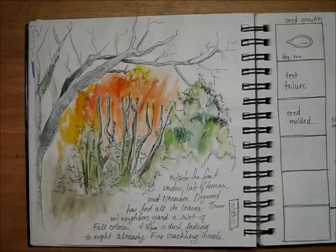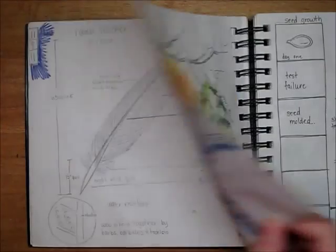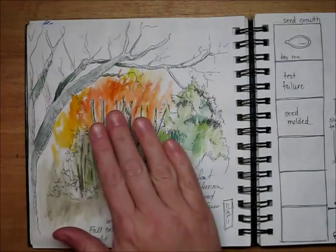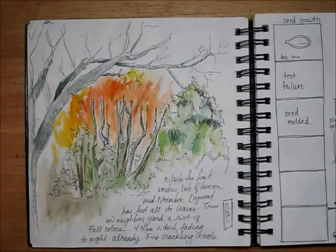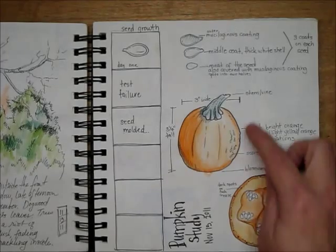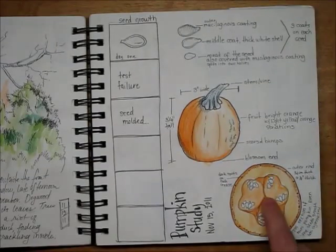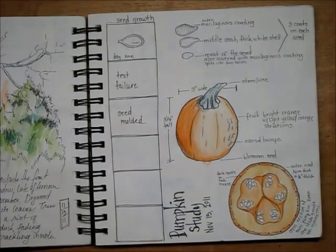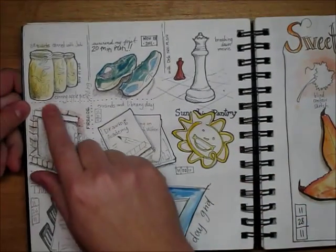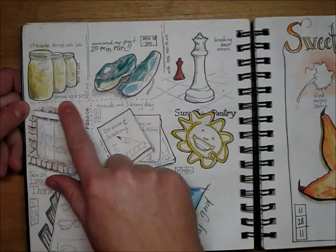Still learning with watercolors — poorly done — but started sketching in pen on these pages because I heard that helps make you have to leave it as it is and be less of a perfectionist. This was a pumpkin study with details on the seeds and a cross-section that was really cool — these little heart-shaped seed sections was fun.